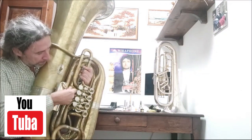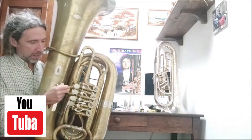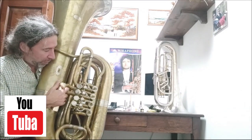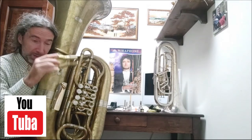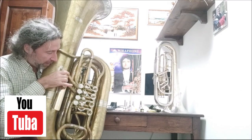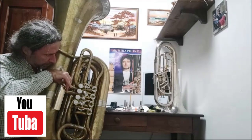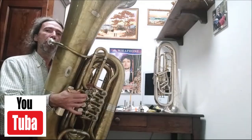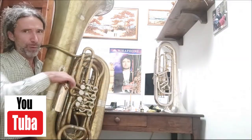It's still always too low. Some tubas are always too low. And I discovered a little secret: if you change the direction of the palm, you can have a better intonation. I will try it with my tuba. It's not too bright, but that's for my tuba.